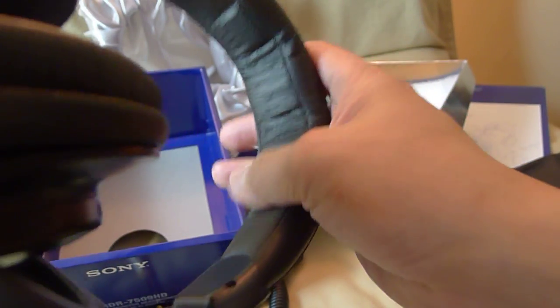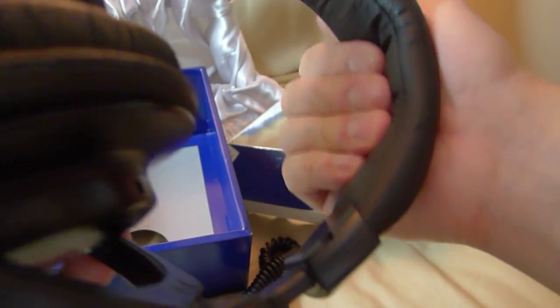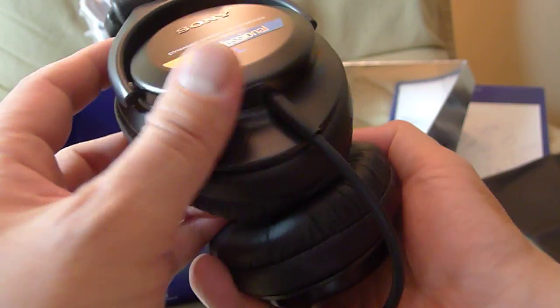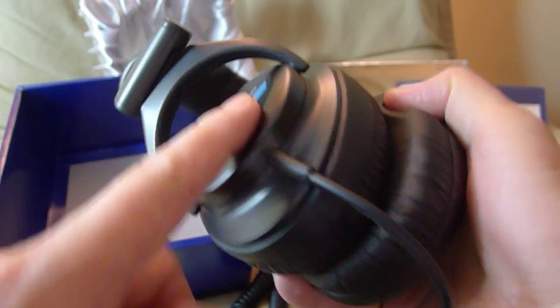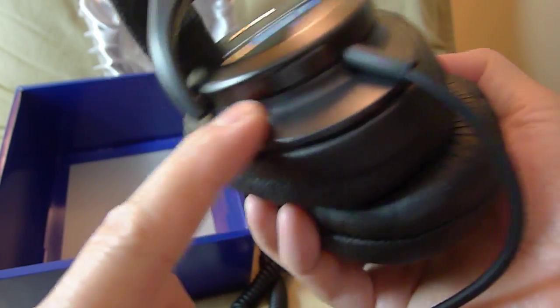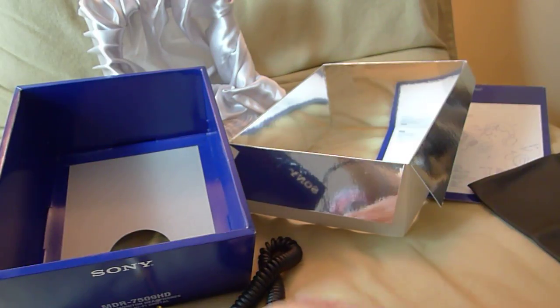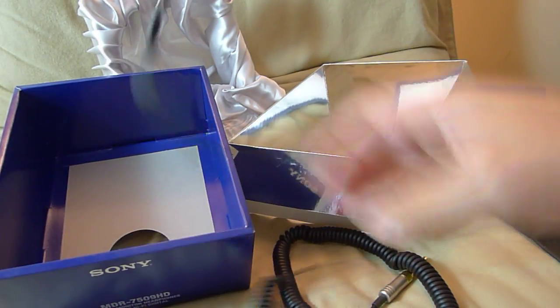On the inside you have a very soft leather headband. This part right here is aluminum, this part is plastic, just like the headband. Very nice, I'm very happy with these.